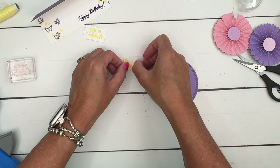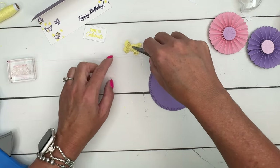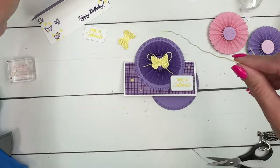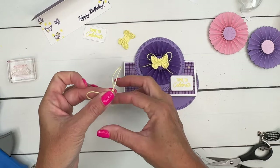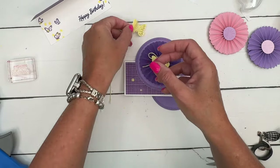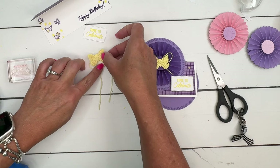I didn't put an adhesive sheet behind it because I want to glue it just in the middle so that the wings can pop up. Kind of fold those up like that. We're going to cut a bow. I need to decide if I like the bow behind the butterfly or on the front. I think it looks good both ways — let's try it this time behind the butterfly. This is some of our Lemon Lolly Baker's Twine. I'm going to make it a little bit bigger than the butterfly. We can do just a little glue dot on the back of our butterfly to adhere that.